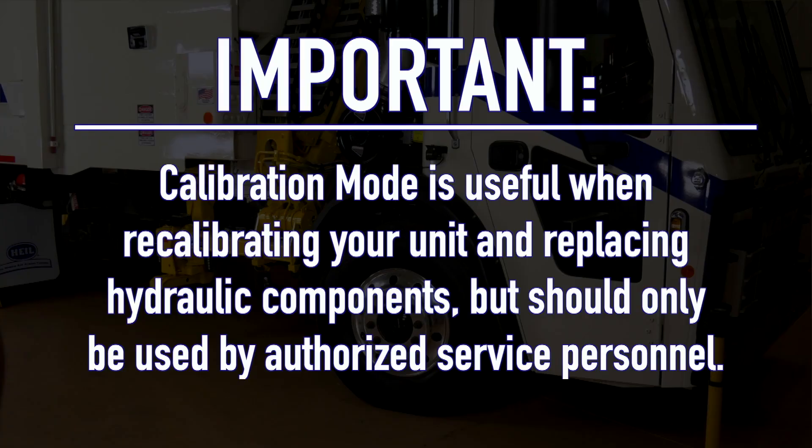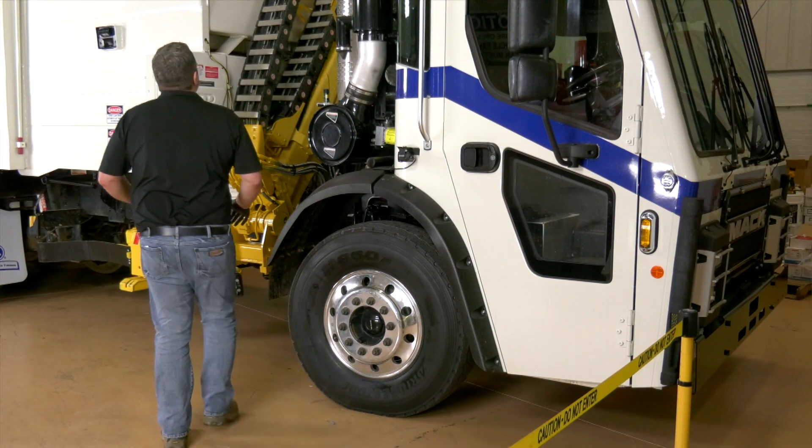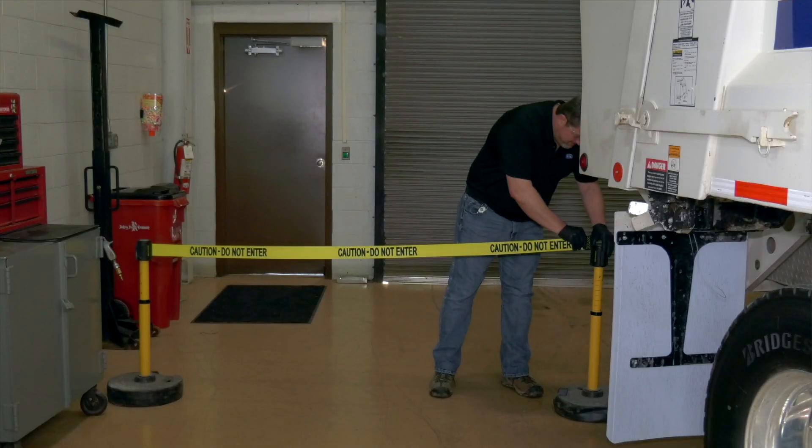Calibration mode is useful when recalibrating your unit and replacing hydraulic components, but should only be used by authorized service personnel. Before beginning any calibration process, ensure that the area is clear of all unnecessary personnel, the tires are chocked, and your workspace is quarantined.